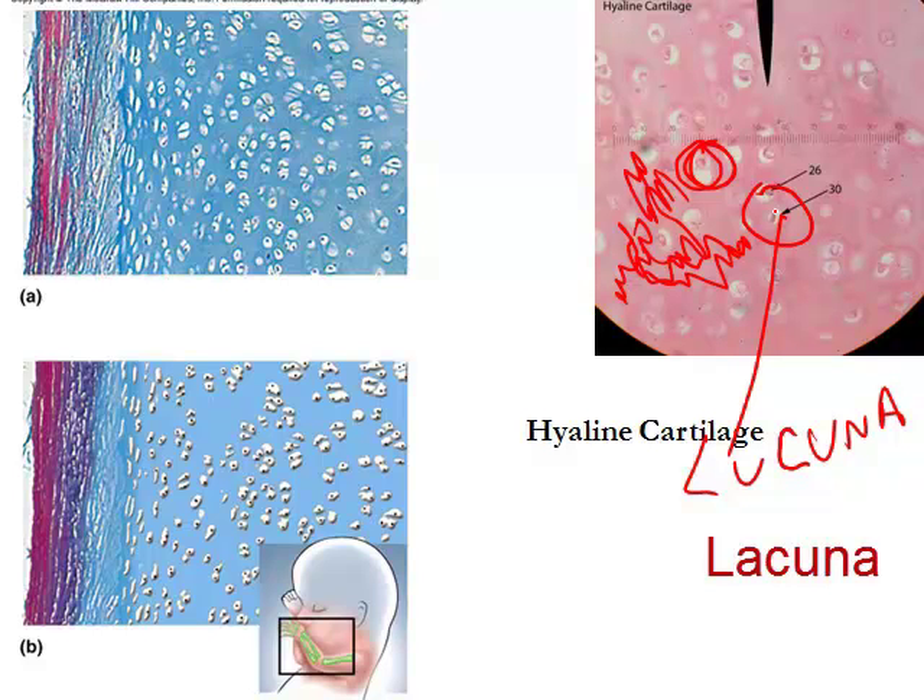Once the chondroblast matures and is trapped inside its own lacuna, it's called a chondrocyte — 'chondro' means cartilage. So what you see in this image are chondrocytes surrounded by lacuna, trapped in the ground substance of the hyaline cartilage.